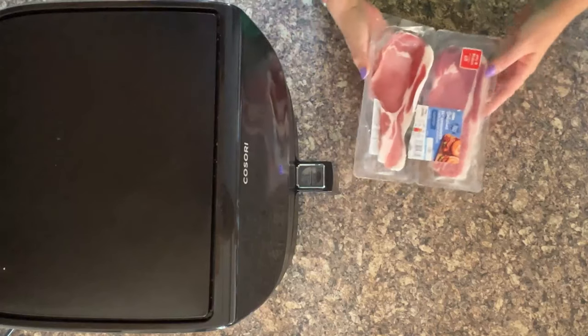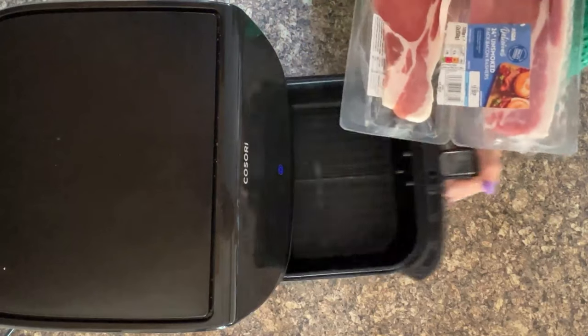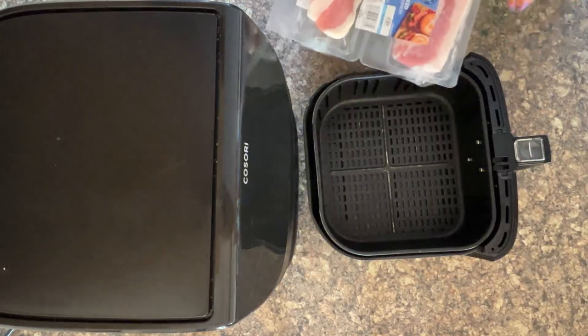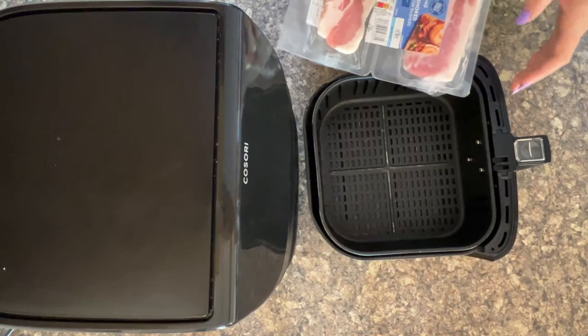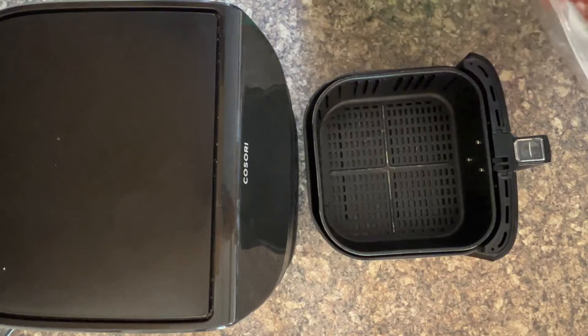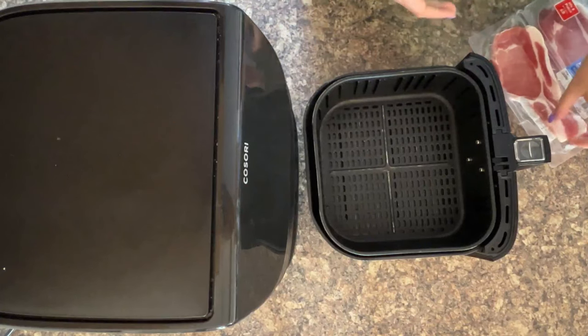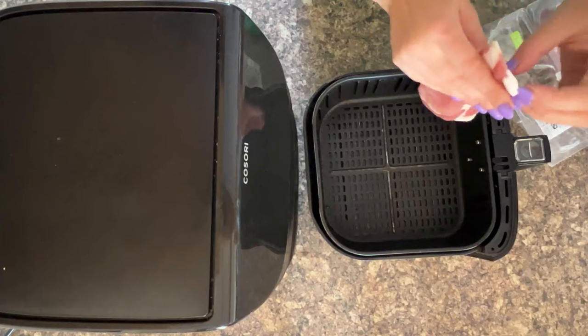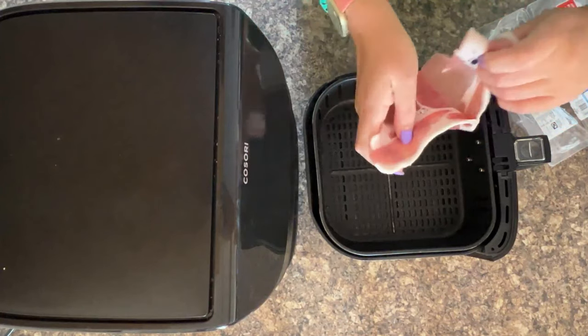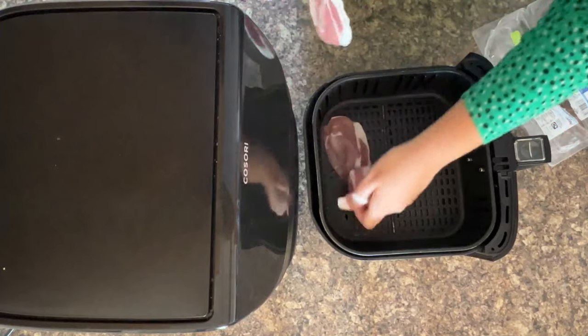So what this really means is that if you do preheat an air fryer — because air fryers are so small and the circulation area is small for the food — it's not like an oven where you need to preheat it for ages. So when you do preheat an air fryer and it doesn't need it, it means that you need to trim time off the cooking, because otherwise it'll just end up overdone.